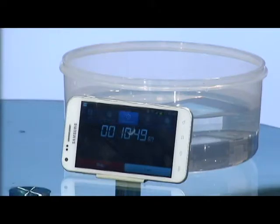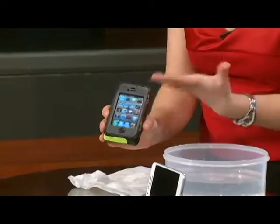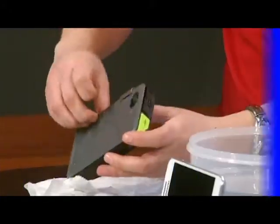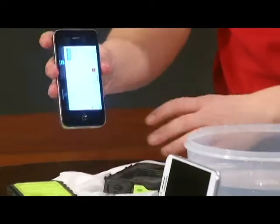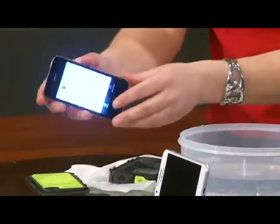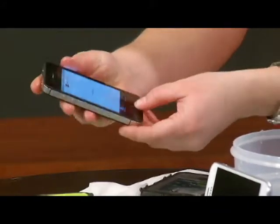All right, let's see if it worked. The phone is still on — you can see that. Still pulling up the apps. It's even hard to get open, so you know it's pretty indestructible. And check that out — still works. Everything's still up and running.